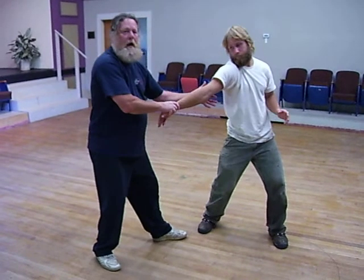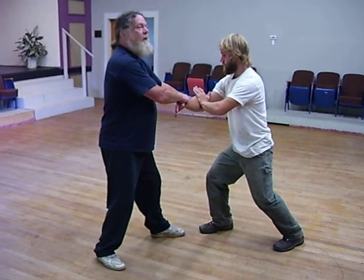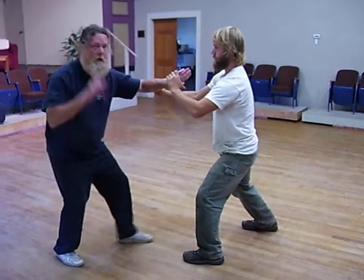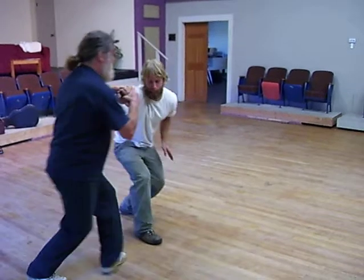Now I'm locking his elbow, perhaps breaking it. He needs to save his elbow, so the first thing he does is connect there. Then he's going to grab my wrist and needle the sea bottom here. I counter with fan through back — I save my arm and put him in the Nikkyo.